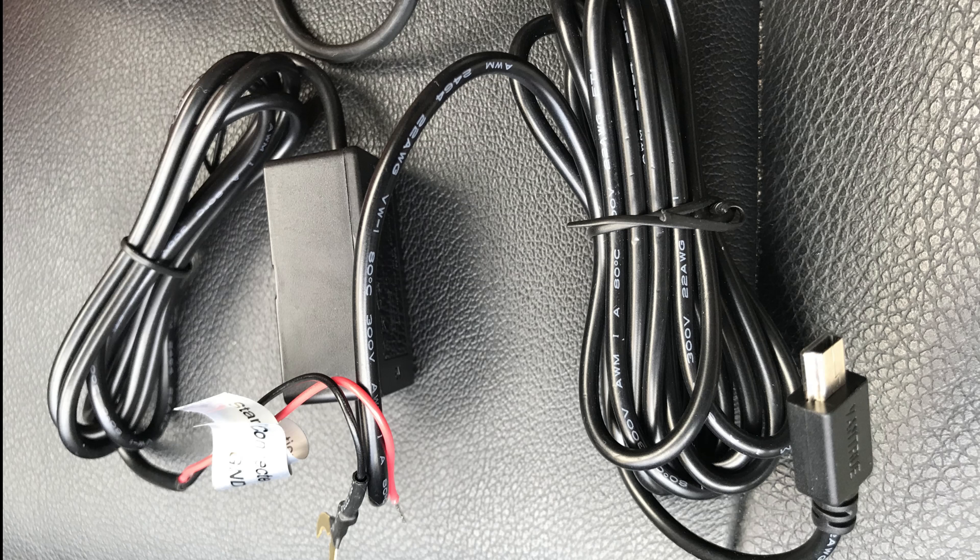A lot of you are wondering how to get your cord up underneath your headliner. What I use — I take a spoon and stick it up underneath, just pry down a little bit, and start feeding it through.